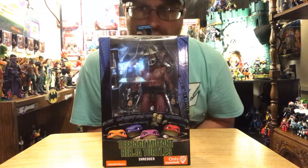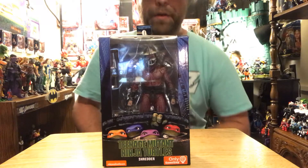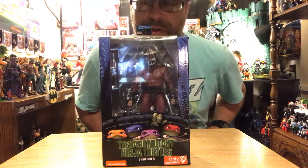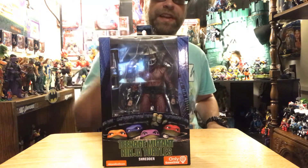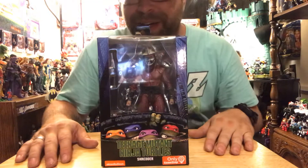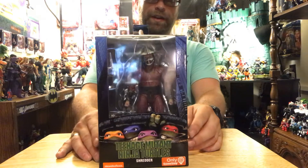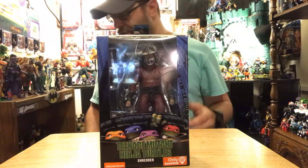Hey, what's up all you action figure lovers out there — Master Marvel's back at it once again bringing you another action figure review. Tonight we're gonna be taking a look at the Teenage Mutant Ninja Turtles movie Shredder by NECA Toys, and this has also been a long-awaited one for me — I've just never seen this dude at all.